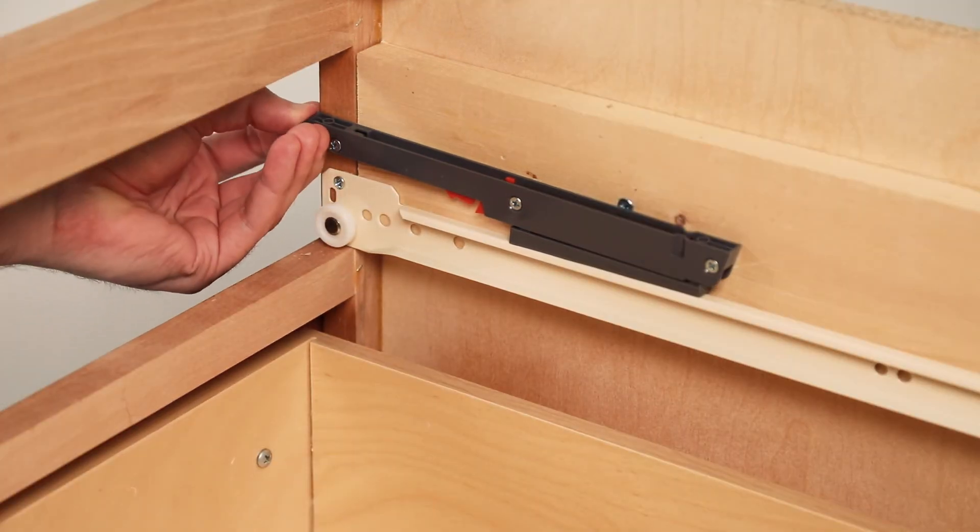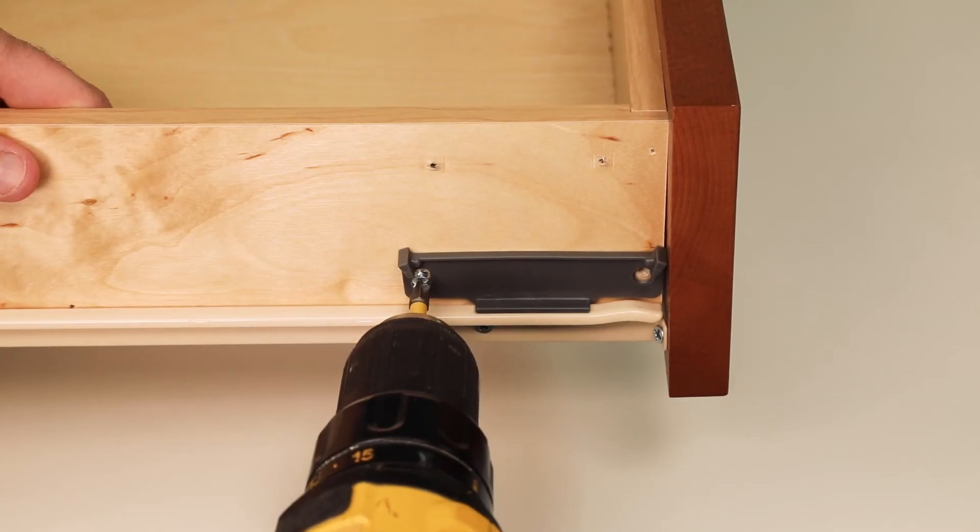Remember to remove the guide piece. Finally, attach the catch to the drawer.